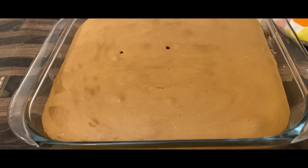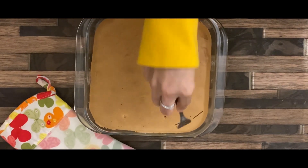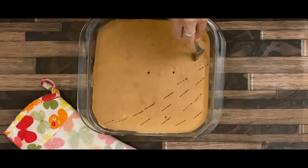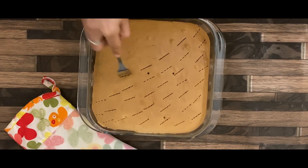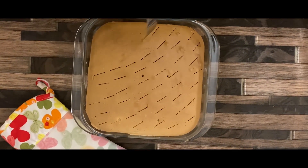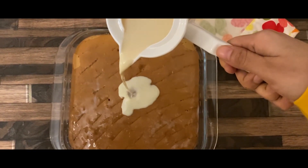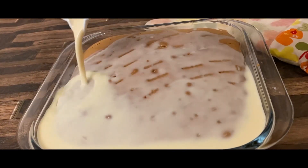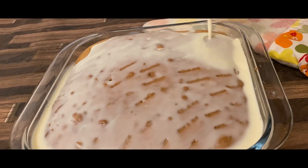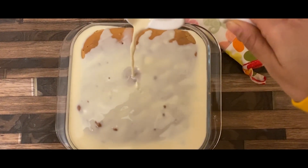Add a fork, put the liquid sauce in here, and put it in the fridge for 6 hours.